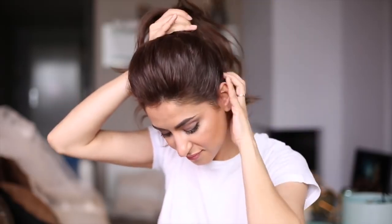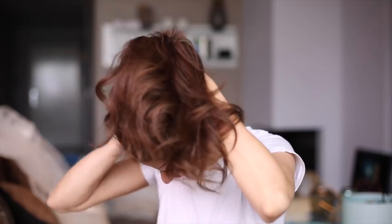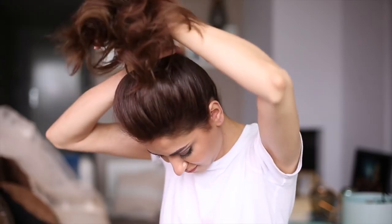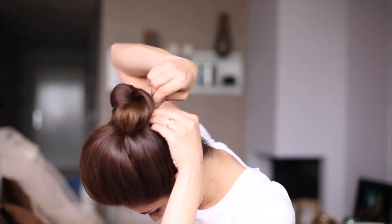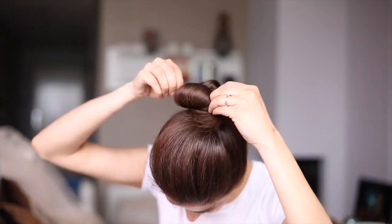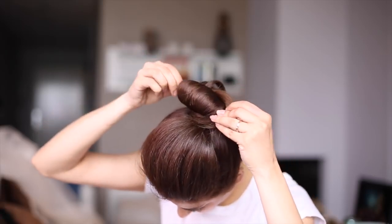Make sure you use good hair elastics, and if needed, use two to keep the high ponytail perfectly in place. I'm twisting the ponytail and creating the classic bun. Side note: make sure to choose the right hairspray for an updo — I'm using one that gives a great hold yet doesn't make the hair look too stiff or crunchy.